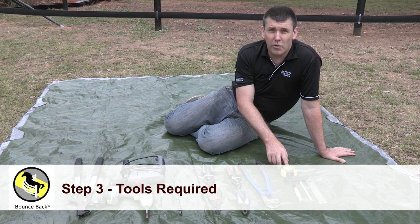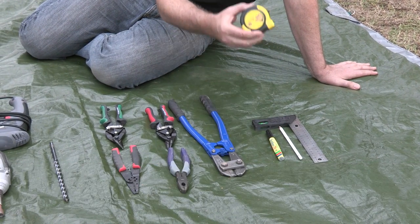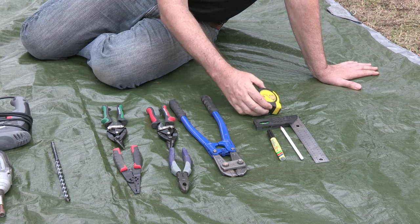We're going to talk about our tools required for installing our Bounce Back horse fence. We've got our measuring tools here, our tape measure.